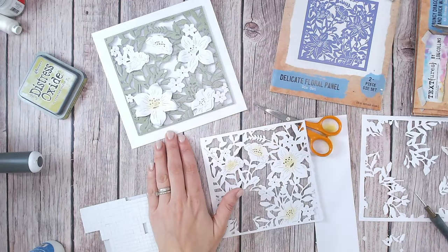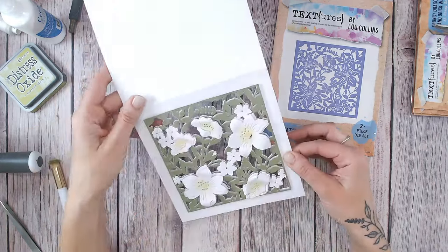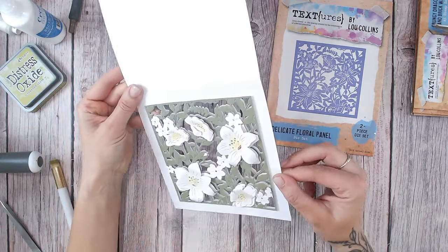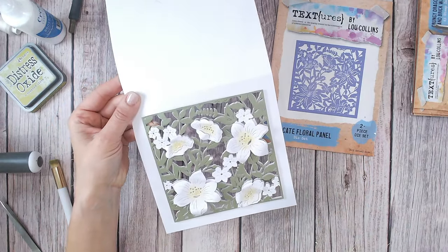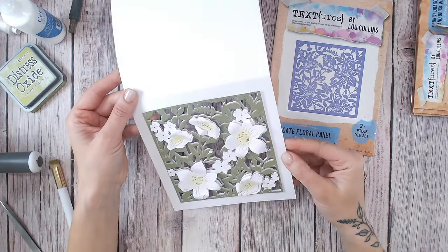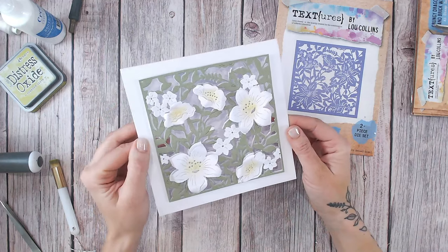So I'm just going to work my way round — one, two, three, four more flowers. So there's the final card. If I open that up, you can really see that dimension through there. It looks absolutely beautiful. It's just one die that I've used throughout the whole card, just layering that up, a little bit of inking, some snipping. And yeah, it looks absolutely beautiful.